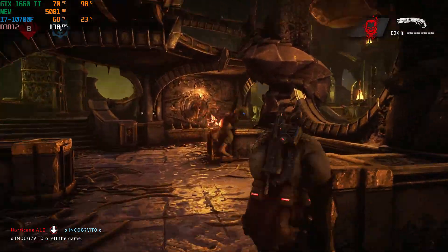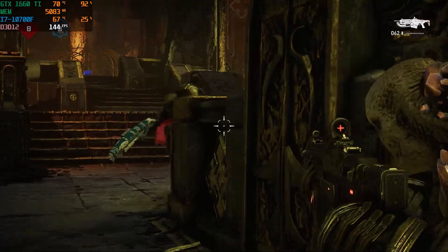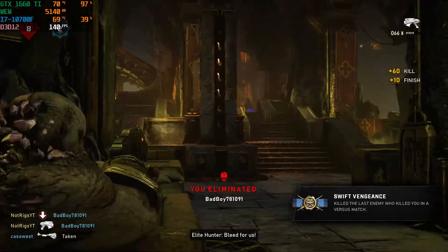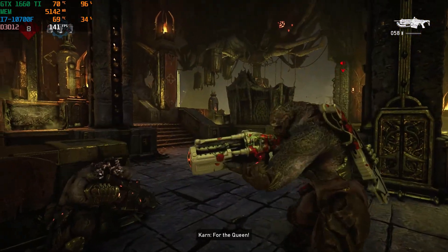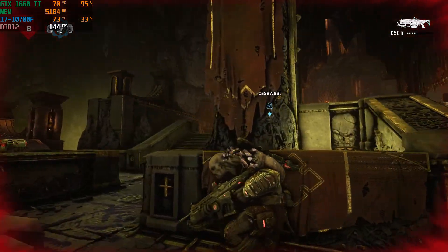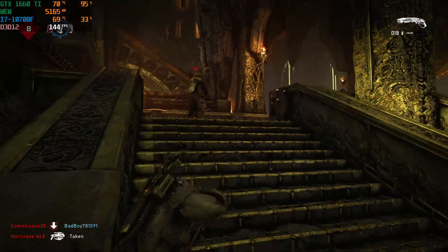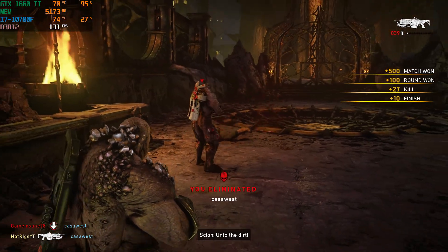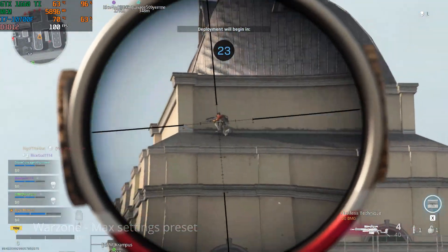Get off! Let's go! Get off! Get off! Get off!